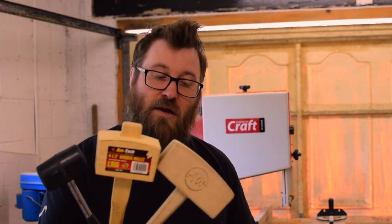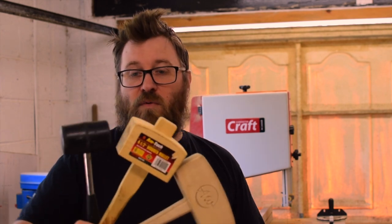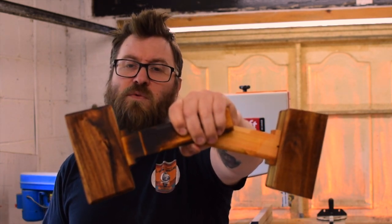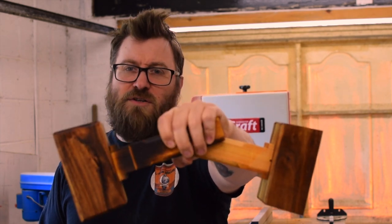As a maker you tend to acquire various hammers and mallets as you go along — from the cheap rubber or wooden mallets from your local hardware store, or mallets from people you admire. On today's episode I'm going to show you how to make these two hardwood mallets. They're rather pretty but they do a good job.